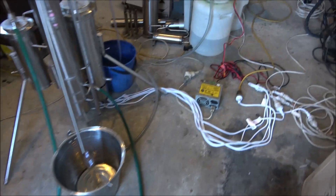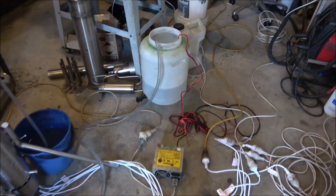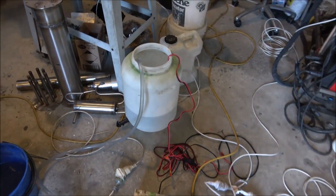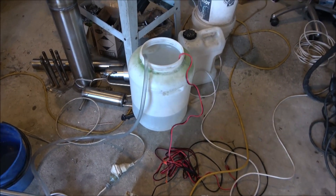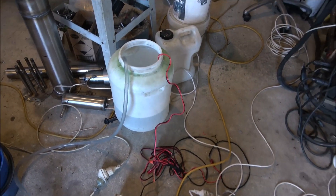One thing to note: I'm not running the wash because I don't have any sugar-based wash ready. It's just some alcohol at about 10 percent mixed with water — tap water.